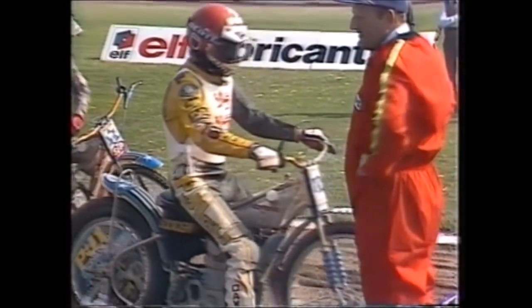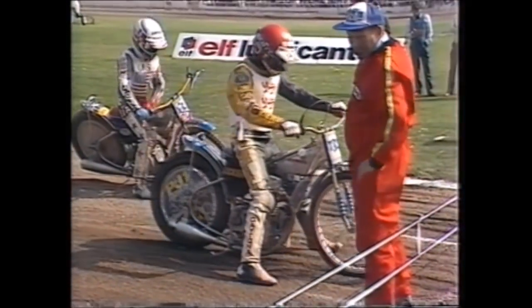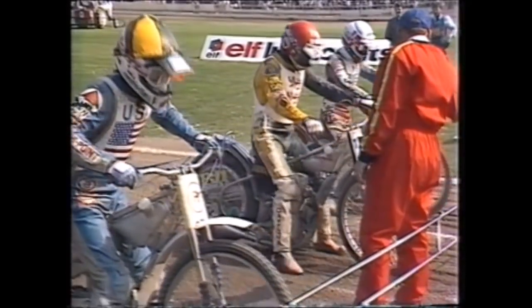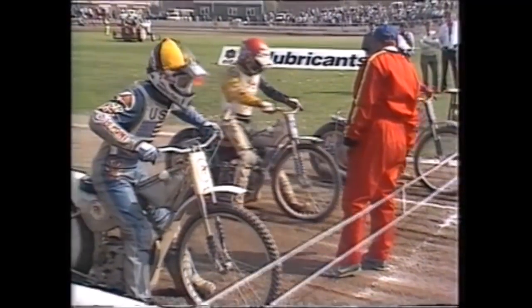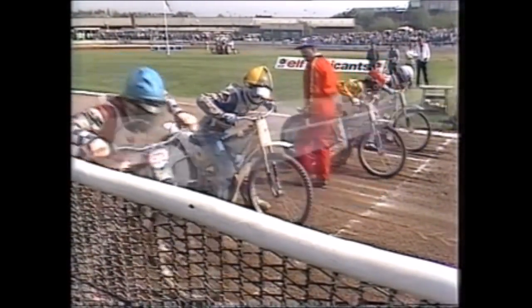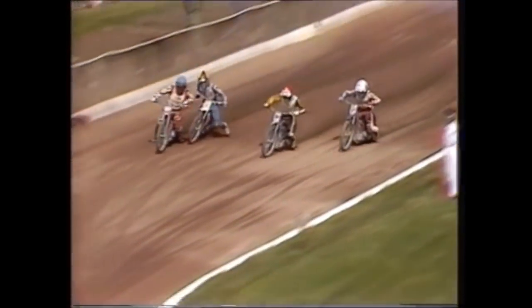Wigg has been a trump card for England — he has shown tremendous tenacity, twice splitting the American pairing when they packed together to team-ride him out. He's shown an awful lot of aggression — the kind of spirit England need now as they approach the final stages. It's still very close in heat fourteen. King and Cook have been a very successful partnership.